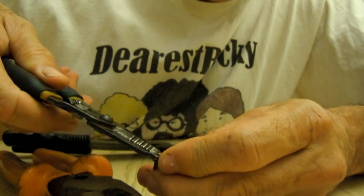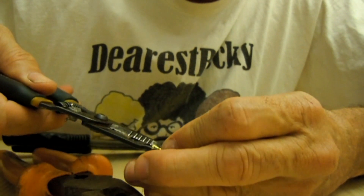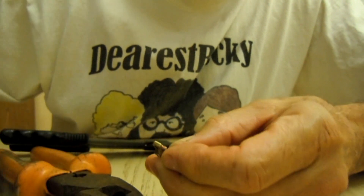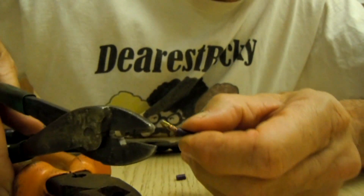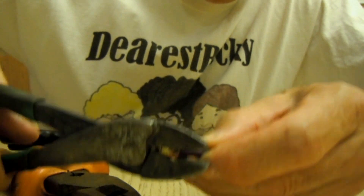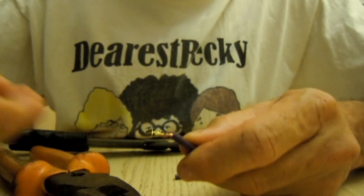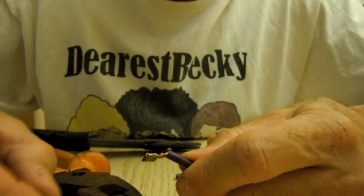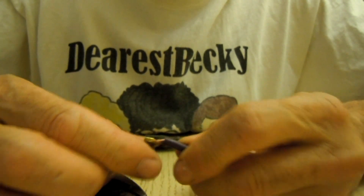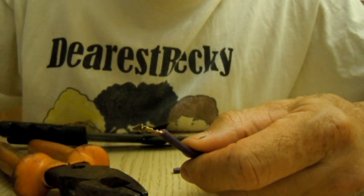I mean, what would have hurt for a company — somebody out there — to make a decent crimping tool for flag terminals? Isn't there any money involved in that? Isn't there somebody out there interested in maybe inventing something? So anyway, this is what you usually get after you've played around with the connection long enough: something that might work, but it still looks like crap as far as I'm concerned. But that's what you get.